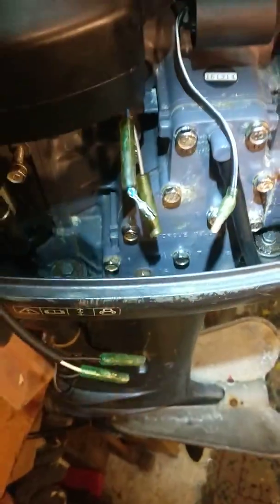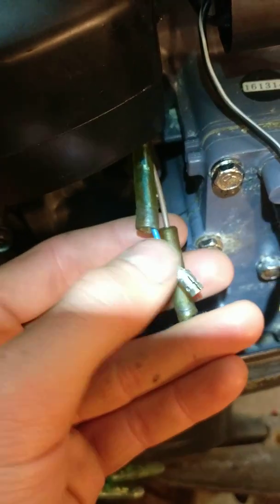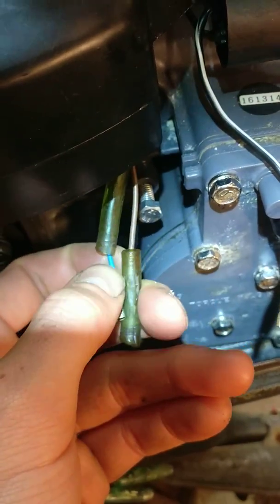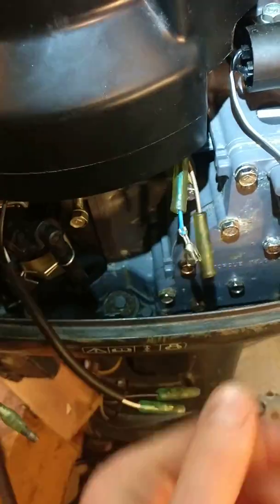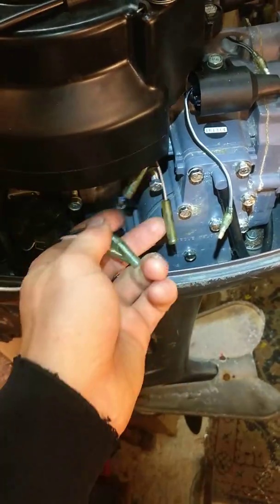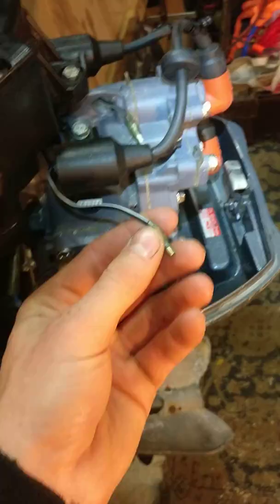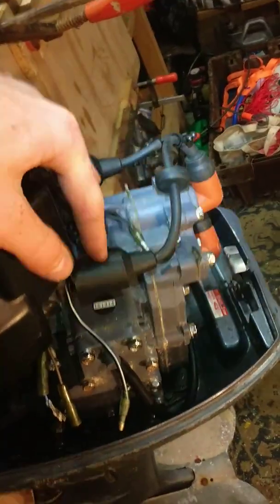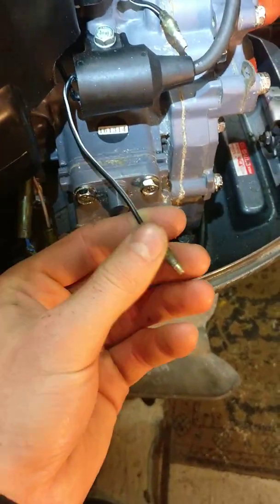This is part of the function of the spark plug that creates the spark. The charge coil has two wires: a brown wire and a blue wire. Neither of these are ground, and it is important to know where these go. These are your two input wires which create the spark — the pulsar coil and the charge coil. These are your two outputs for the spark: one to each spark plug.